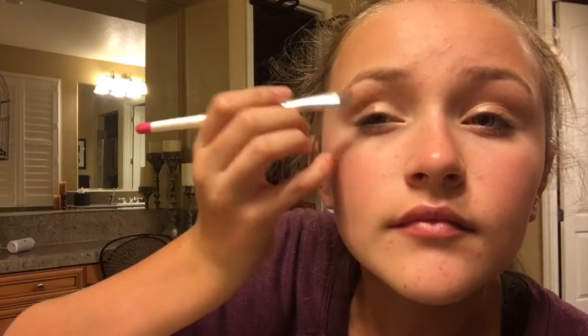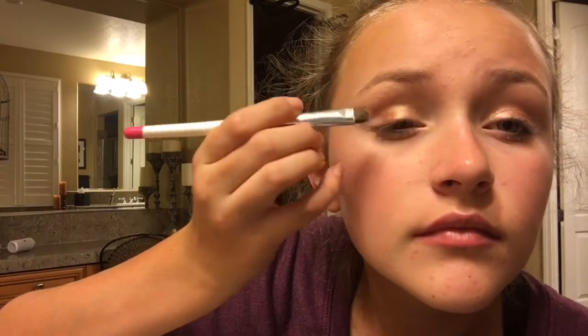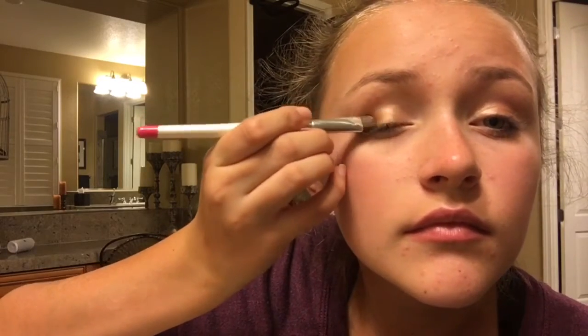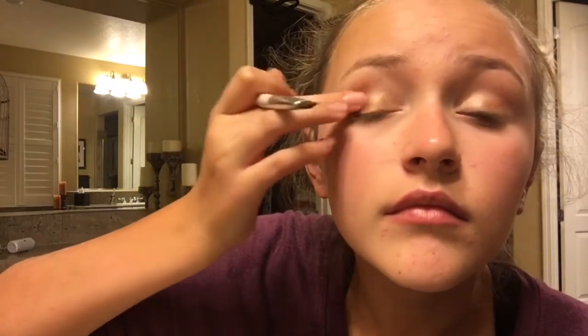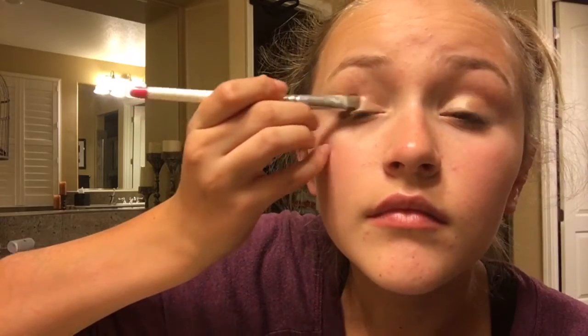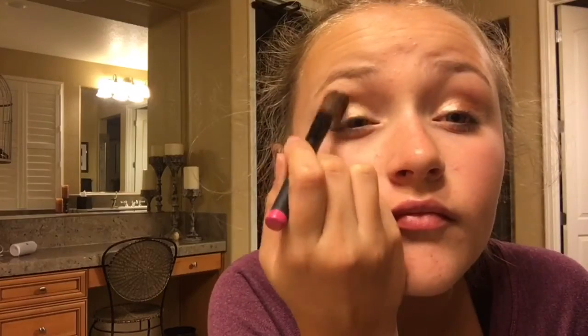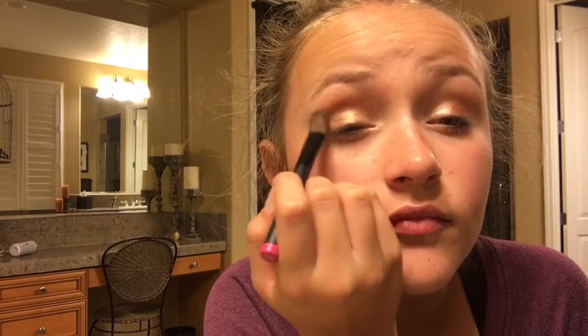Now I'm just taking a shimmery bronze color and putting it on the outer third or outer half of my eyelid — this is up to you. This may seem weird but just to warm up the eye, I'm just taking a bronzer on a fluffy brush and putting it in my crease.